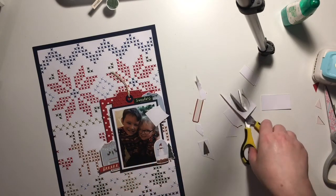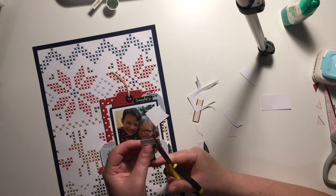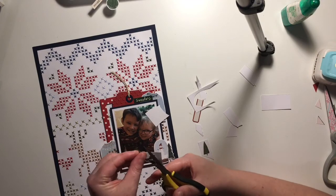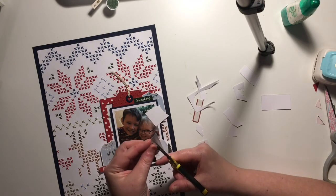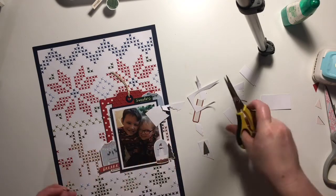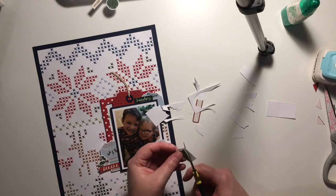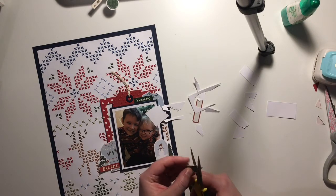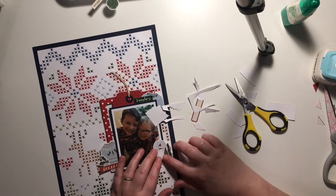I've decided to keep my photo and embellishments all in one cluster, because I don't want to cover up too much of the background. It did take a long time to create, and at first I wasn't sure if I was going to put it in a frame or not use it for a layout at all because of how long it took. But I thought it would just end up getting lost if I didn't use it. By adding the photo and embellishments to one area you're still able to see most of the stitching.